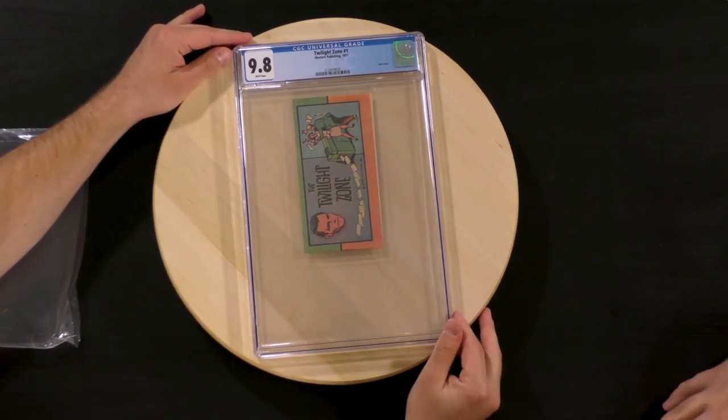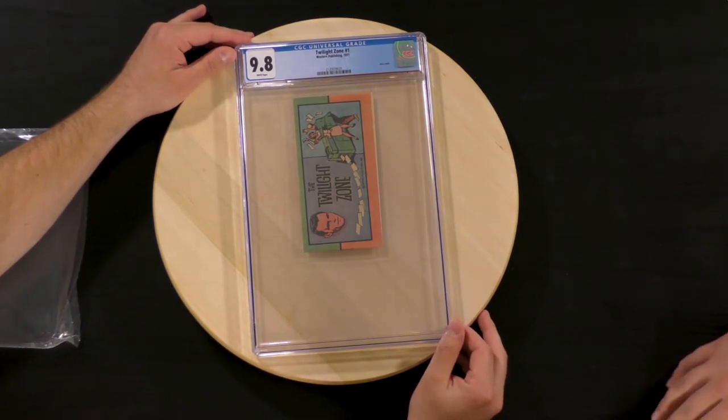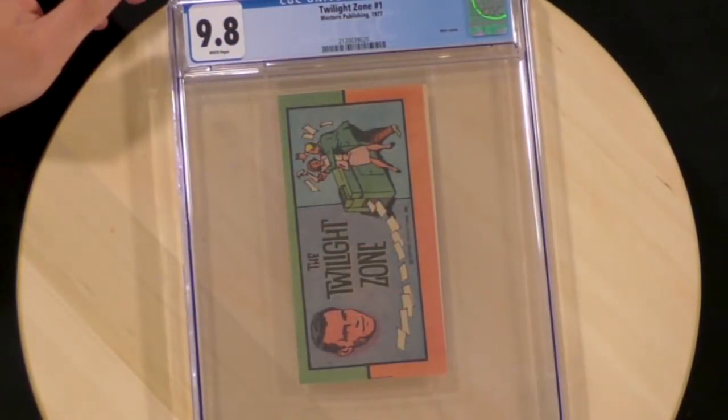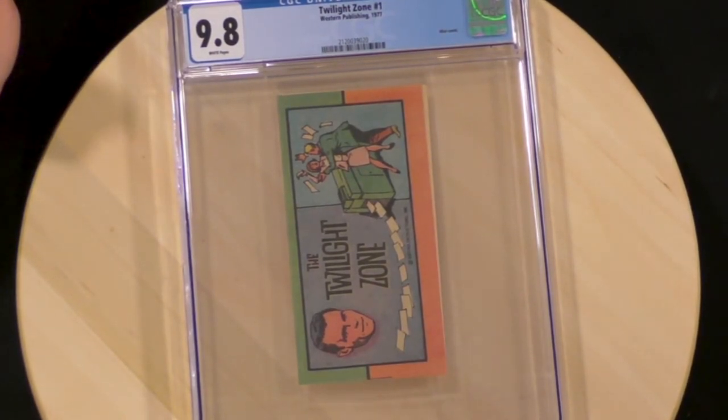I promise we have more than this. I didn't check how many duplicates we had. Are we in the Twilight Zone? Is it just repeating? We're just gonna unbox forever in the Twilight Zone — we can't leave until we find the moral of this story. And these are all 9.8s as well. So if you're out there and you need a Twilight Zone 9.8, you can't have them — they are ours.